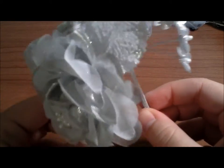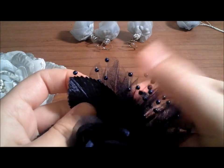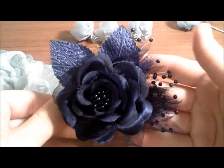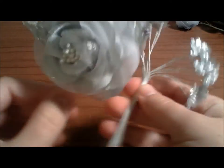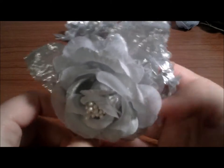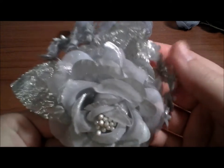Let's go ahead and get started. First, take your flower and your embellishments and figure out how you want to arrange them. As you can see in this one I've made before, I arranged the embellishments to the side so when I clip it into my hair it has a very nice look. For this gray one, I am thinking of splitting the embellishments into two parts.